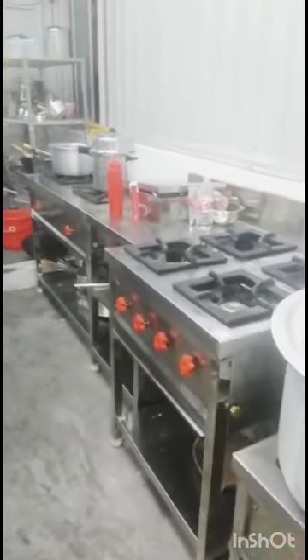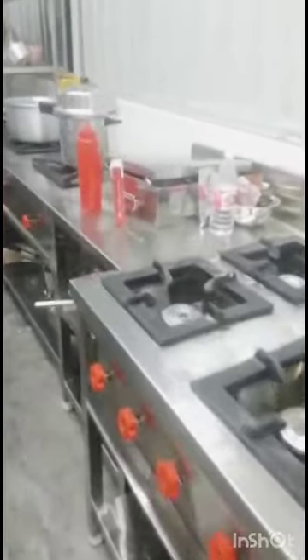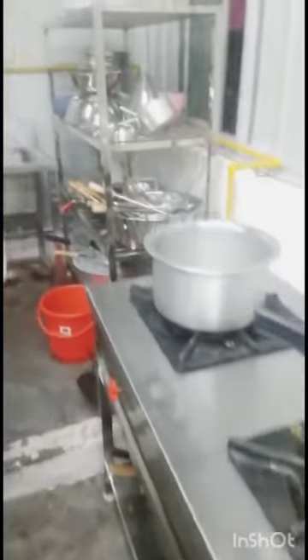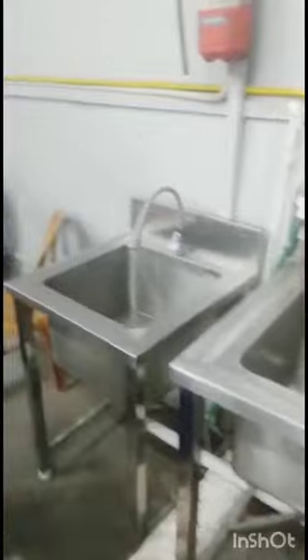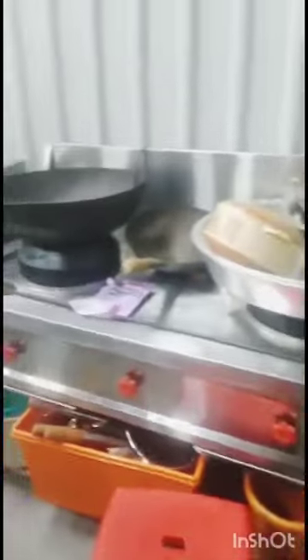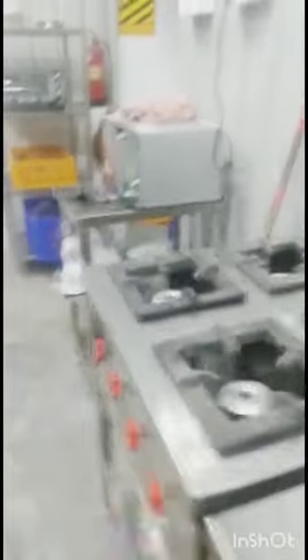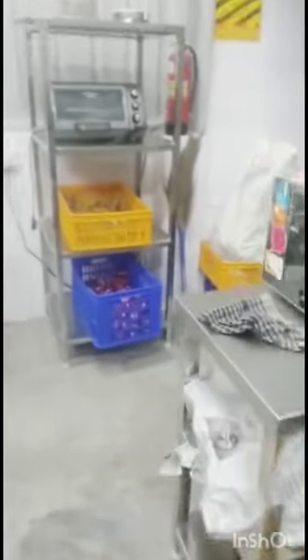There is a single sink, a double sink or single sink, a Chinese burner, a hot plate, a continental range, microwave oven, and a storage rack. Now we are going to install the kitchen.